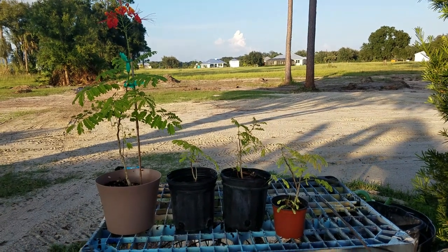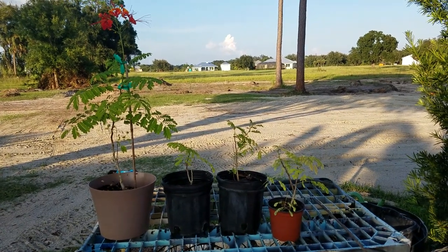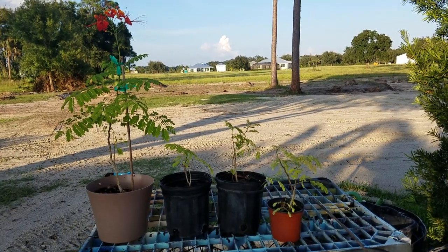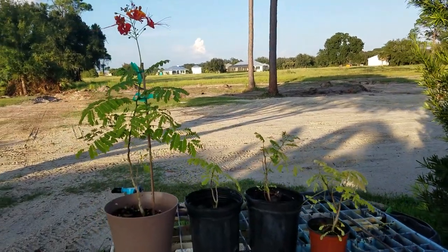These plants were raised from seed. It's a dwarf poinciana bush or tree — it can be raised as either. She will grow to about 12 feet tall as a bush or a tree. She loses her leaves in the winter here in zone 9 and 10. Beautiful little orange flower.